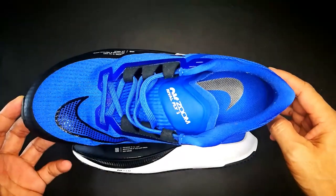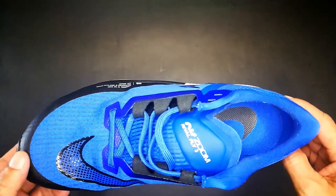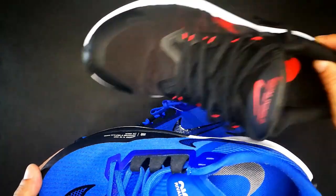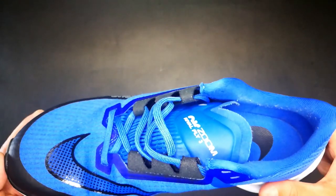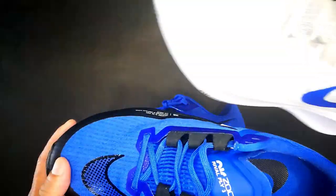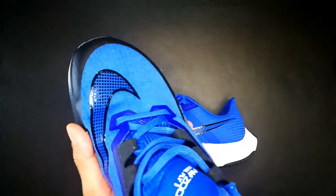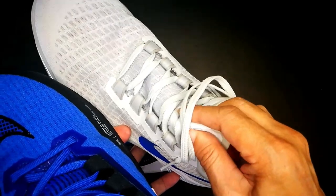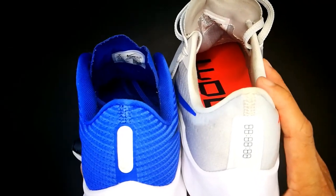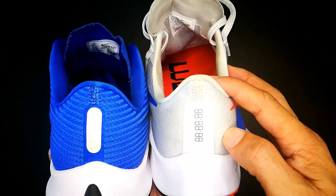The upper is an engineered mesh with pretty good breathability — I like it. It's more breathable than the Pegasus 37 and Windflow 8. The upper design is almost similar to the Pegasus 37: the webbing eyelets for lacing are nearly the same, and the tongue design is quite similar, as is the heel collar. Both the Rival Fly 3 and Pegasus 37 have almost the same design in the heel collar and webbing inlet for lacing.